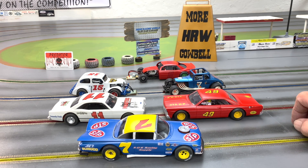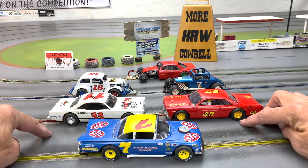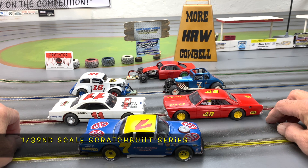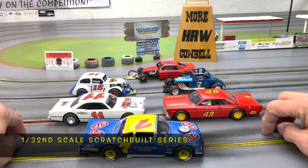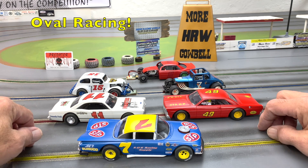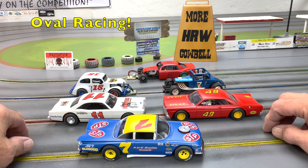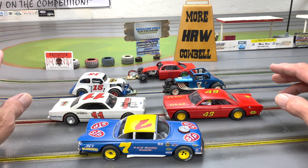Welcome home racing fans! Before we get started on the cars that just came in, I want to do a brief overview of our series. First of all, this is a 1/32nd scale series. The second part is it's about oval racing — we're building cars based on the 50s, 60s, 70s, and 80s local dirt track and asphalt heroes that we grew up with.